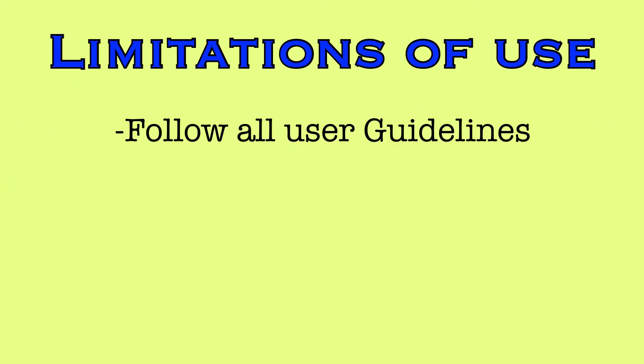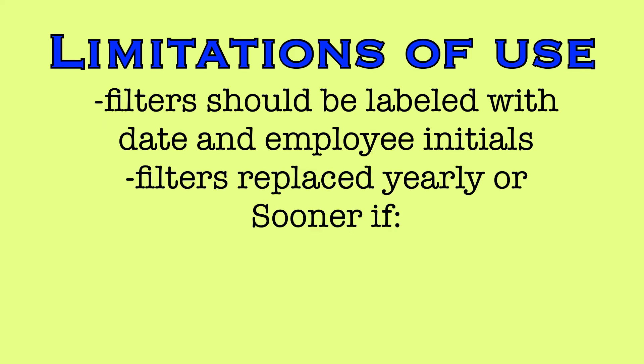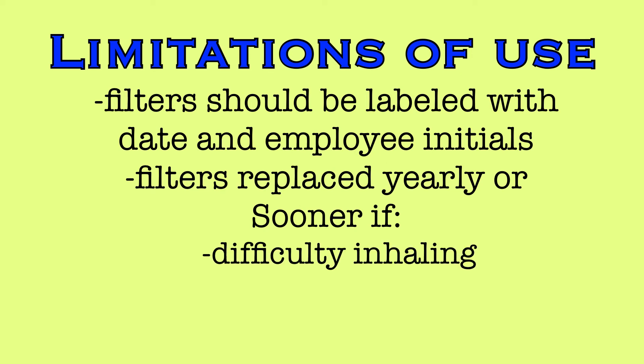A properly fitted mask will protect the wearer from airborne contaminants. However, there are some limitations of use that all users must be aware of. If the mask is not worn in appropriate clinical situations, donned and doffed properly, and stored properly, the respirator may not provide adequate protection. After you receive your new filters, they should be labeled with the date, which will expire one year after the initial use. They should also have the colleague's initials on them. The filter should be replaced every year, or sooner if you notice increased difficulty with inspiration, or if the filter becomes damaged or soiled.